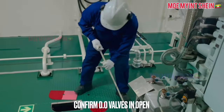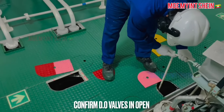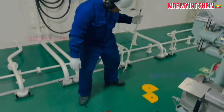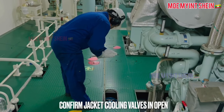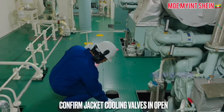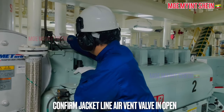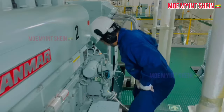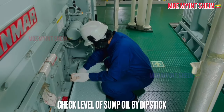Confirm diesel oil inlet and outlet valves are in open position. After then, confirm jacket cooling valves for the generator engine are in open position. Confirm the jacket line air vent valve to the expansion tank is in normal position. Check the level of system oil inside the sump of the generator engine.